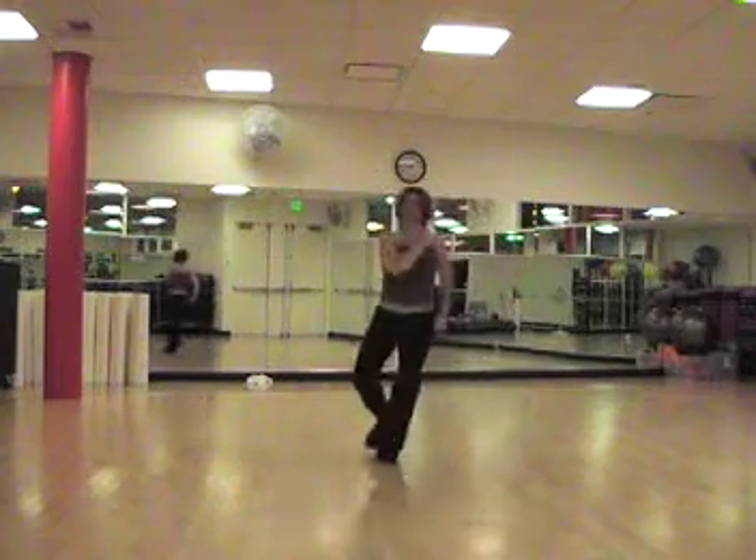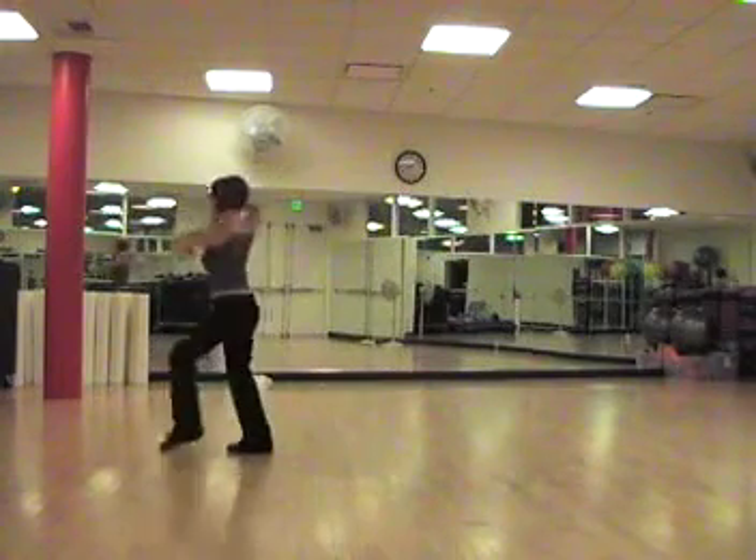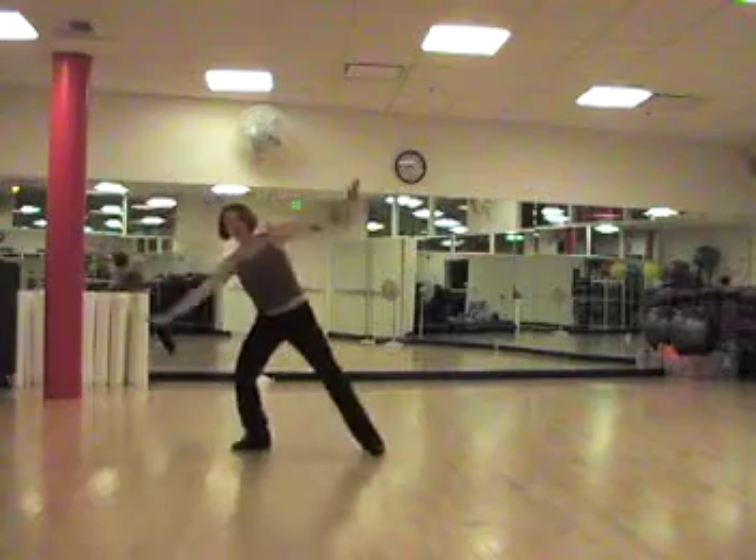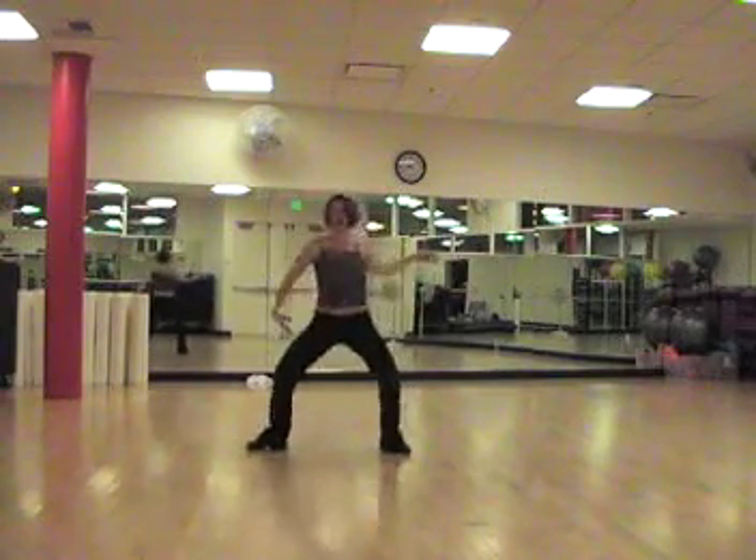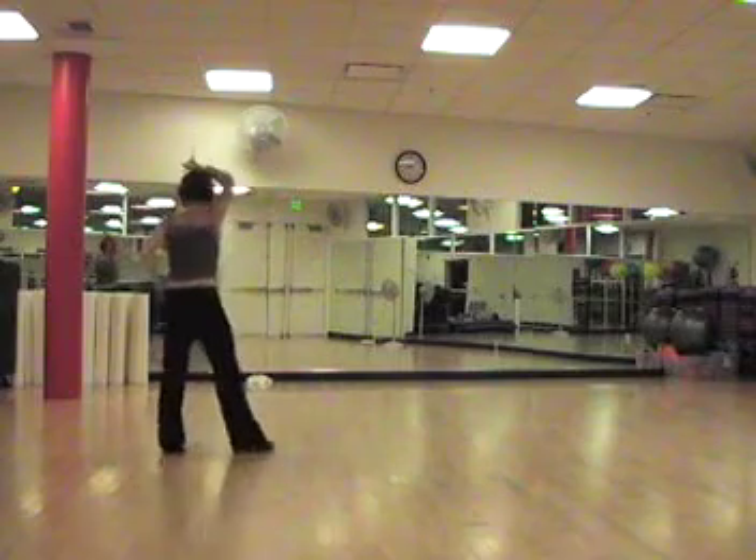We do a walk around turn, and a crossover break, and we wrap in and under, and sway, sway, sway, one more walk around turn.